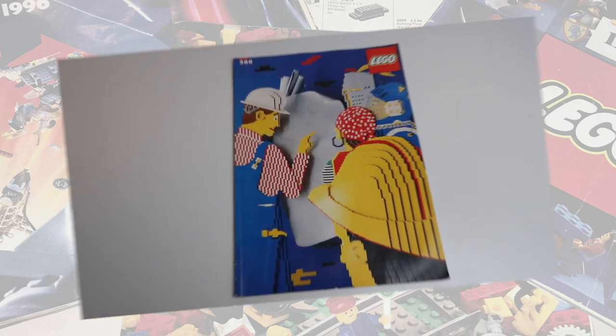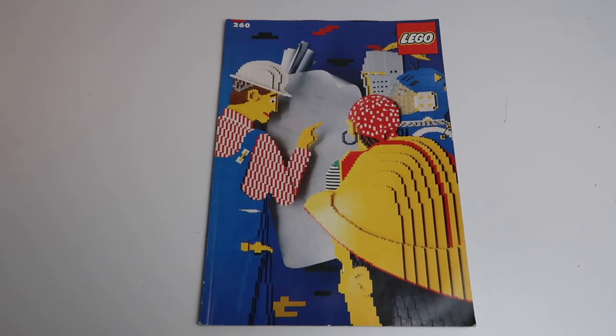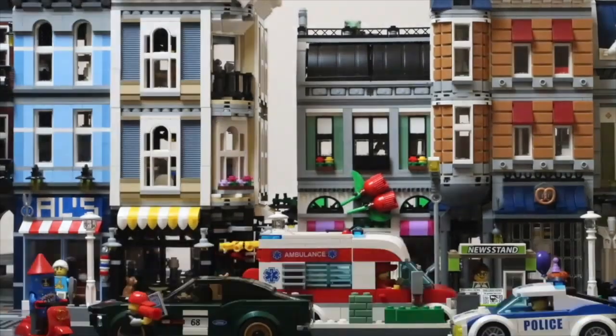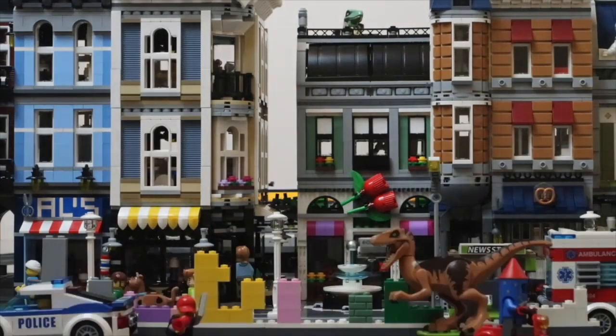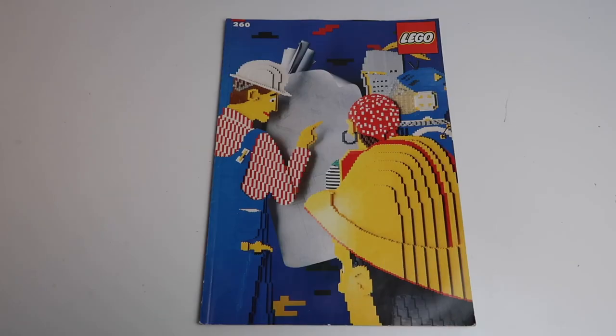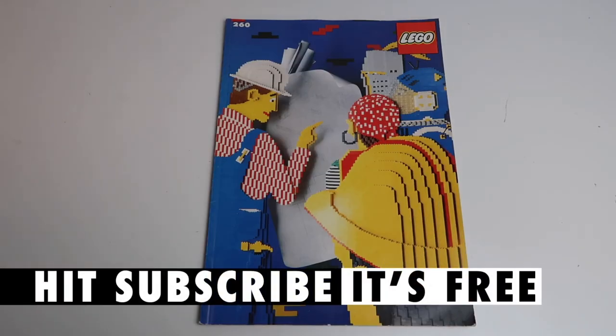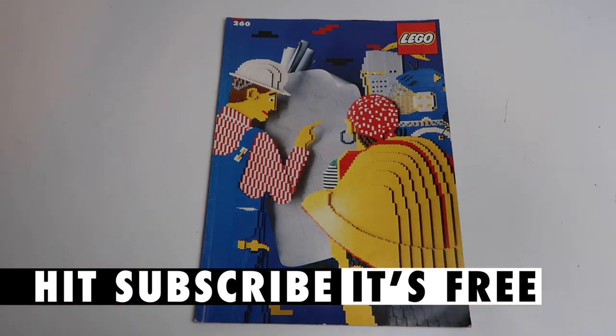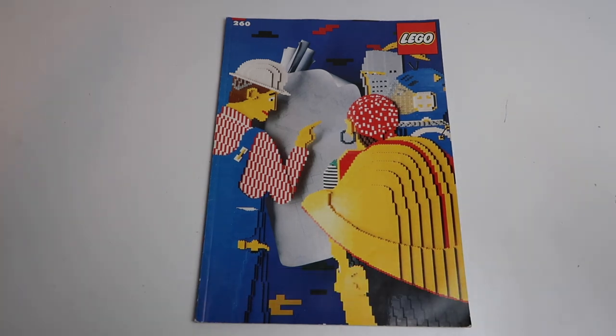The year 1990. The LEGO Ideas Book number 260. The content: awesome. I'm going to thumb through a book from 1990. This is Ideas Book number 260, and as you can see from the front cover, it's all about ideas to build with LEGO.